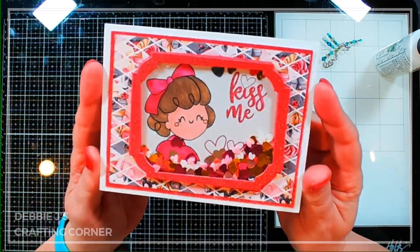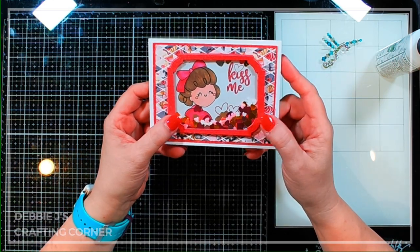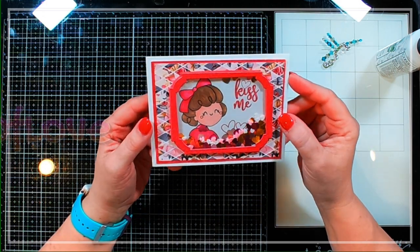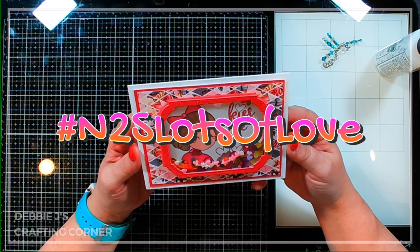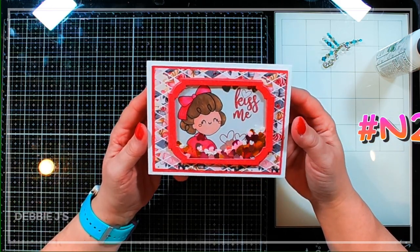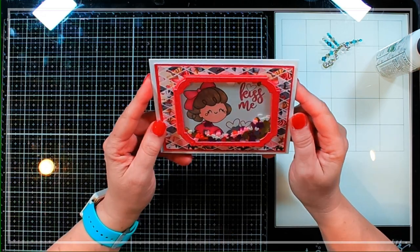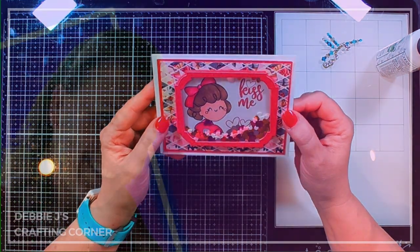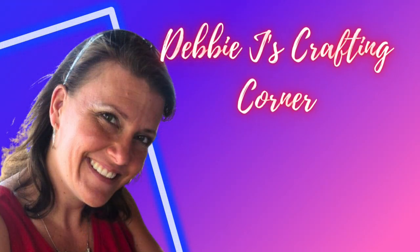And that is going to finish up this card — I think it turned out super, super cute! Be sure to check out the other videos in our hop to see all the additional inspiration, because everybody's going to have a ton for you to see. Check out this playlist to see more videos where I've been using Not Too Shabby shop products. I'll talk to you soon — bye, guys!